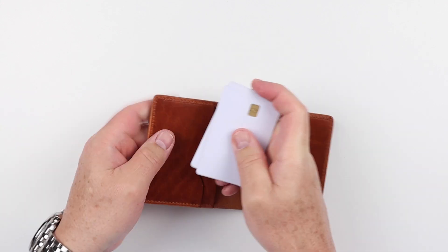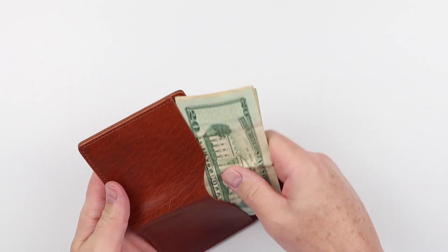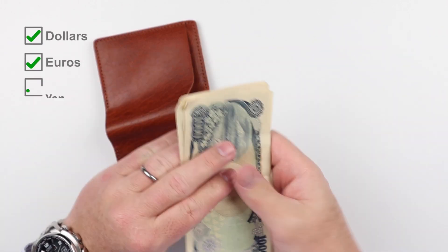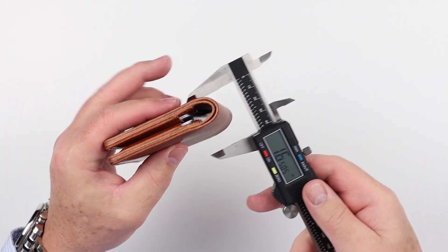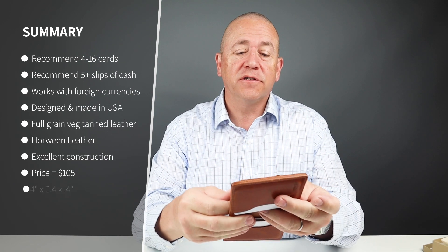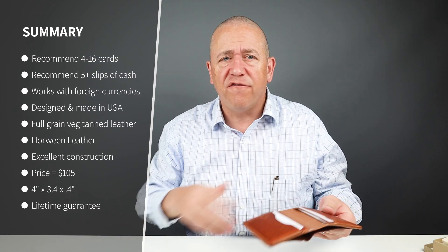Now onto the card and cash insertion test. I got eight cards in there and five slips of cash. It fits US, Yen, Euro — it was designed for US dollars but works great for those other currencies as well. From a minimalist perspective, probably five cards. Eight is reasonable. The company says up to 16, so don't tell me I'm overstuffing this wallet. Eight is comfortable, and five or more bills works just fine.